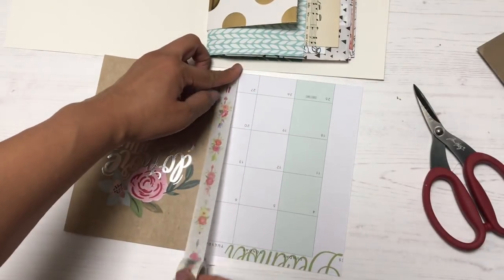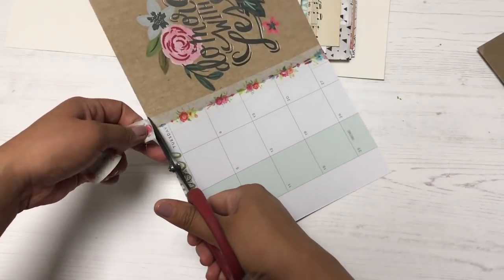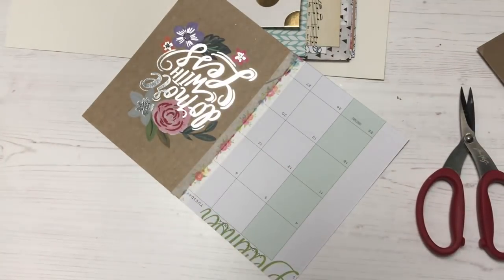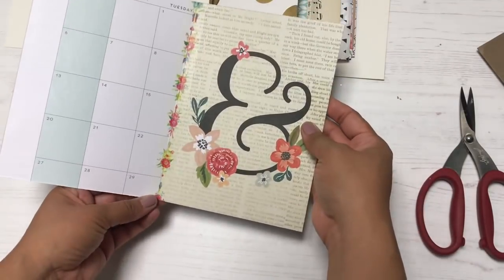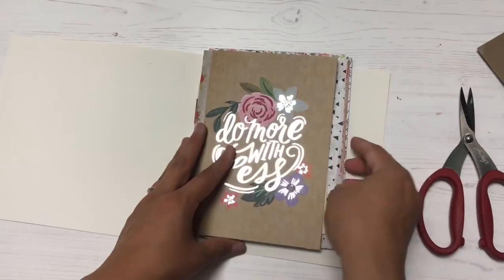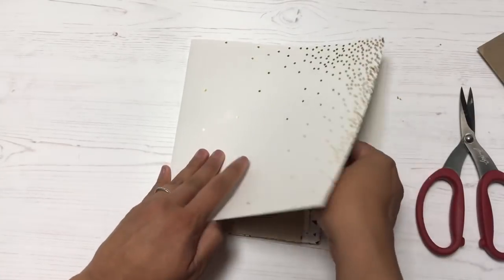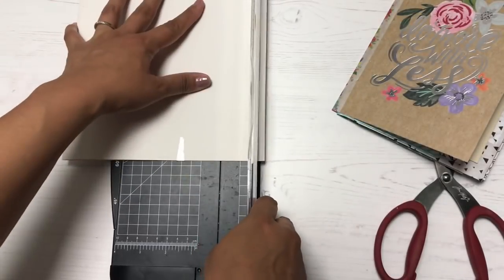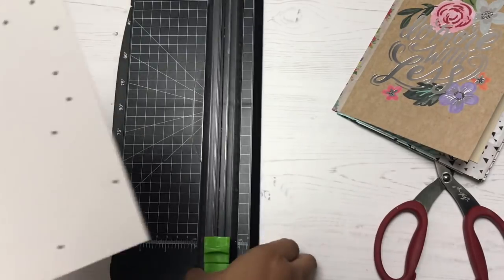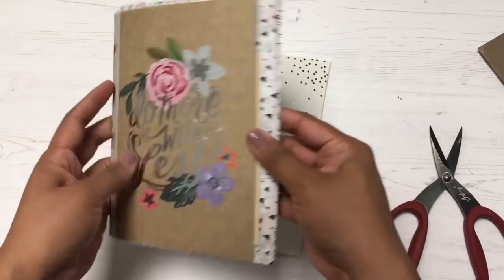At this point I'm considering changing my entire cover and using the dashboard as the cover instead, because it's so beautiful — I love the silver foil with the florals. But I ended up sticking with my original cover. It does need to be trimmed down a lot so it doesn't overwhelm the inside, so I'm trimming it super quick and then binding everything together with my long-reach stapler.